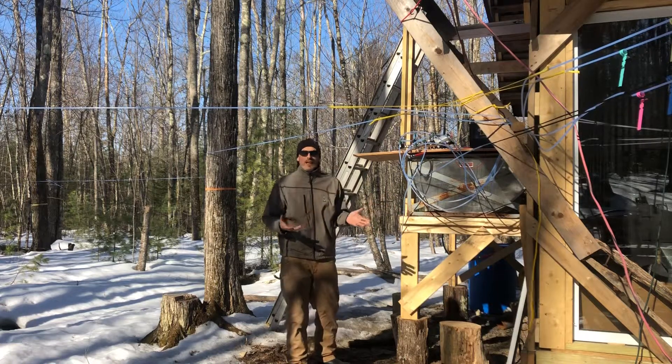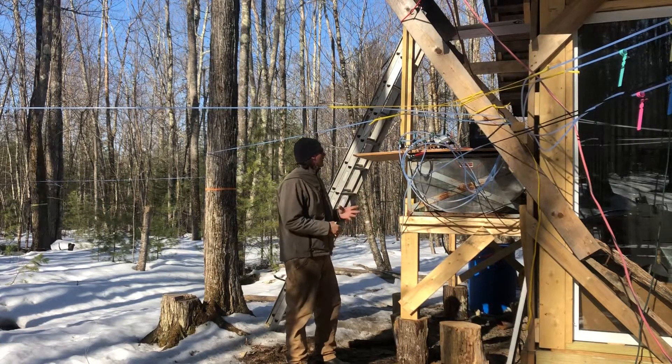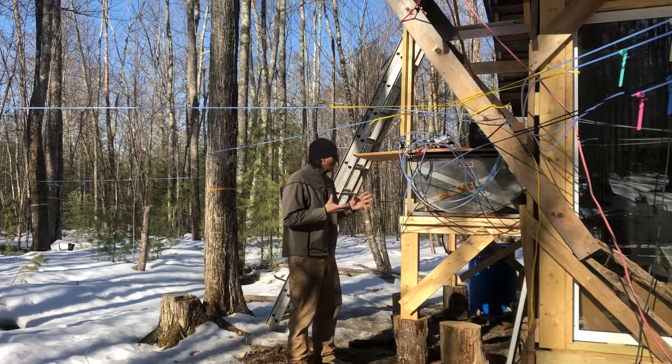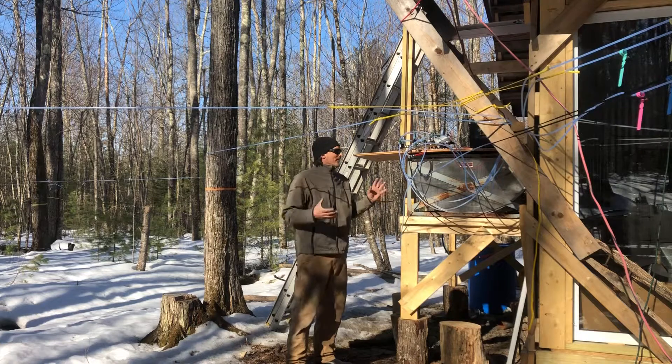I had no idea about small-scale vacuum, didn't really understand it. I started reading about the Sure Flow pump and it's amazing how simple it is — it's a really simple setup.